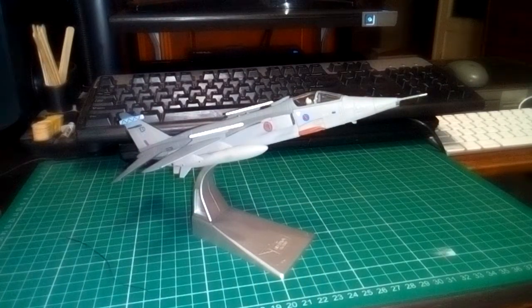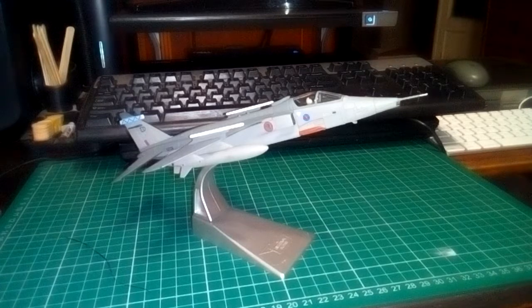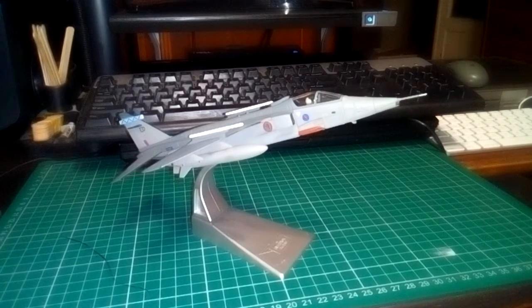I've just unboxed this Corgi Jaguar. This is Corgi release AA35412 — SEPECAT Jaguar GR3A, 6th Squadron RAF Coningsby, 2007.